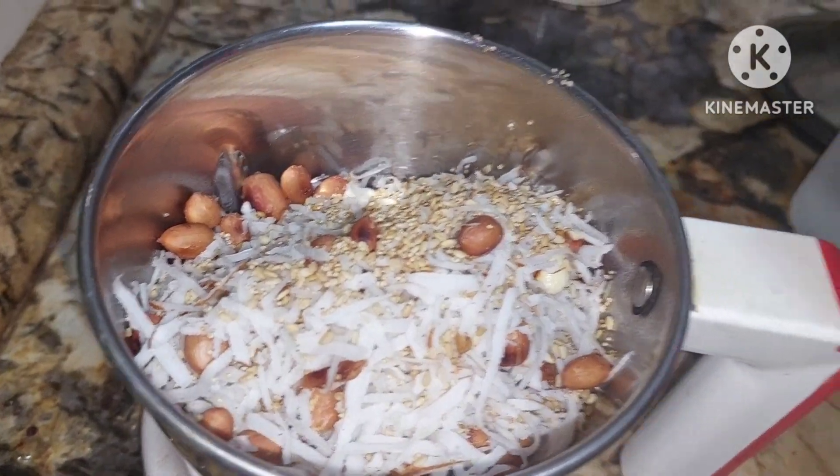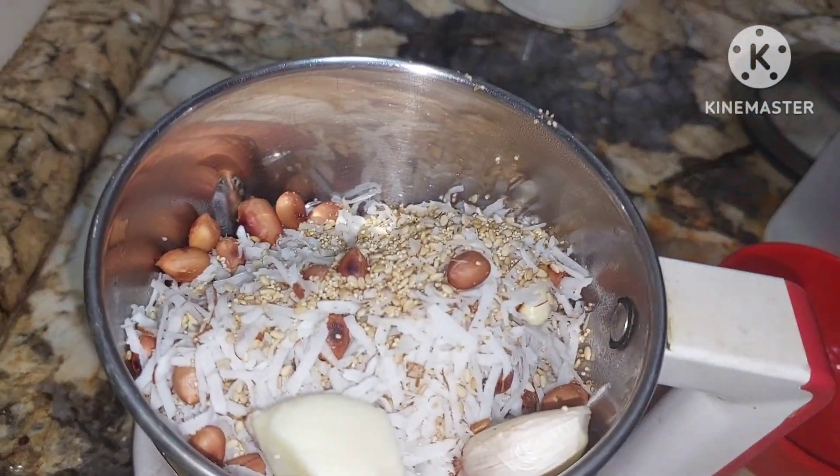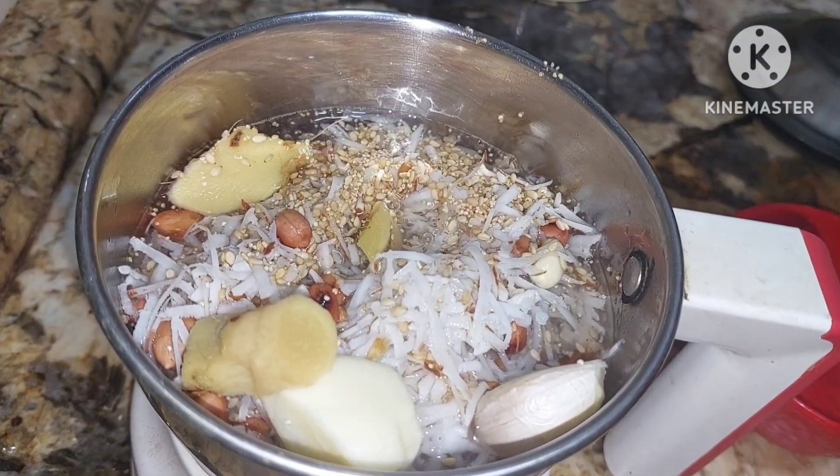Now we shall cool it down and grind it. In the mixie we shall add two pods of garlic, just an inch of ginger. We shall add water and grind it.